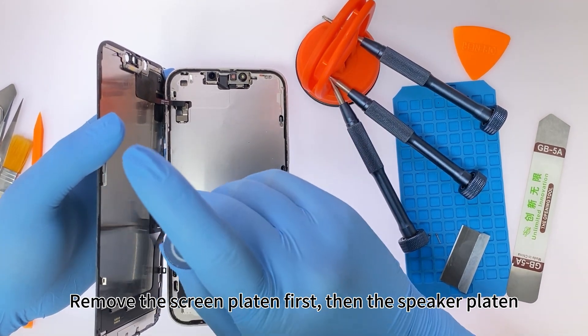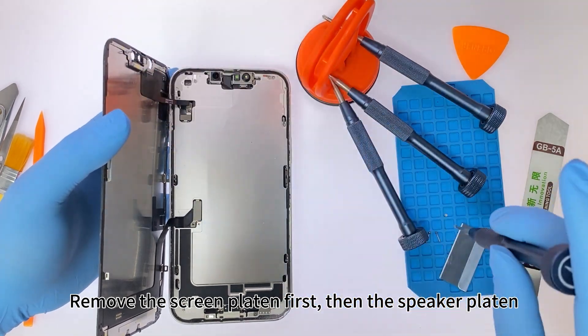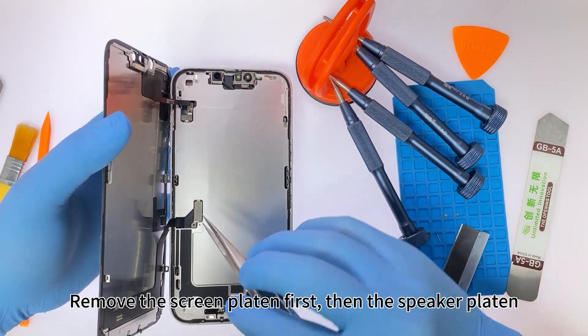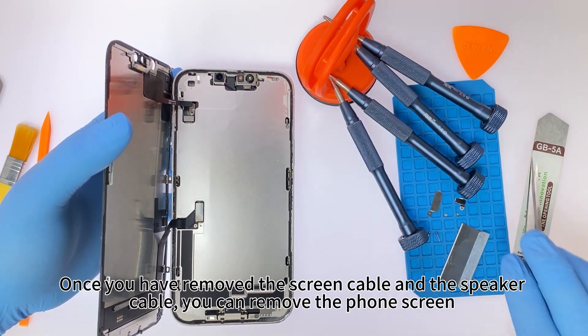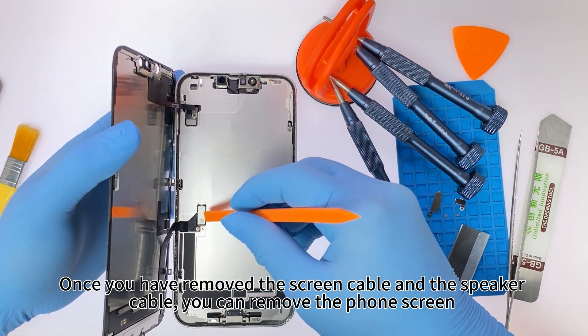Remove the screen platen first, then the speaker platen. Once you have removed the screen cable and the speaker cable, you can remove the phone screen.